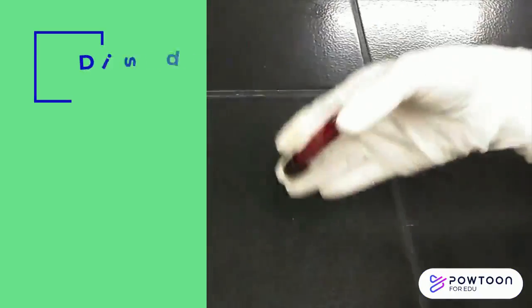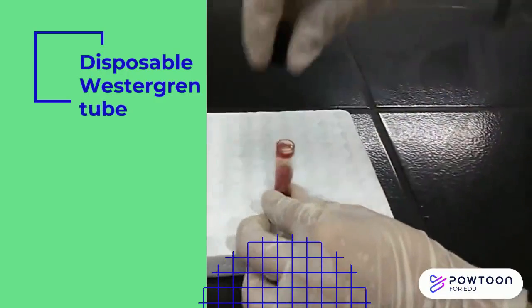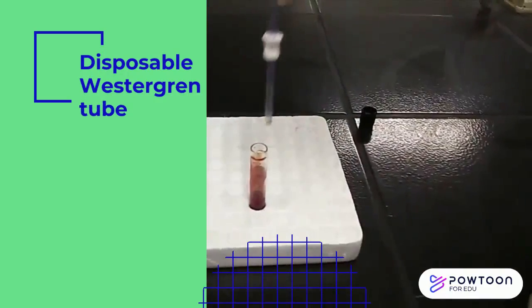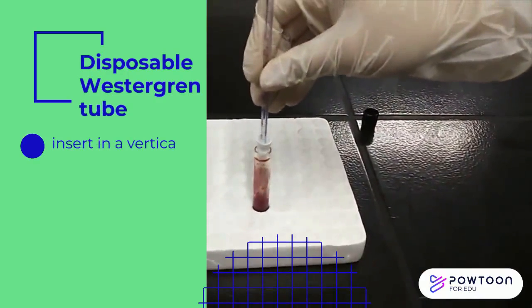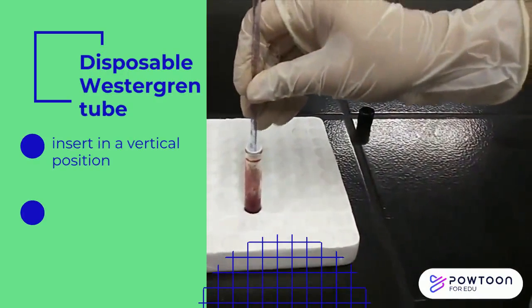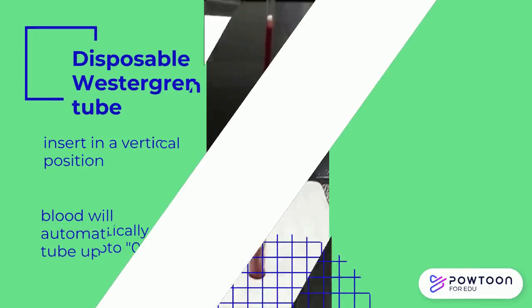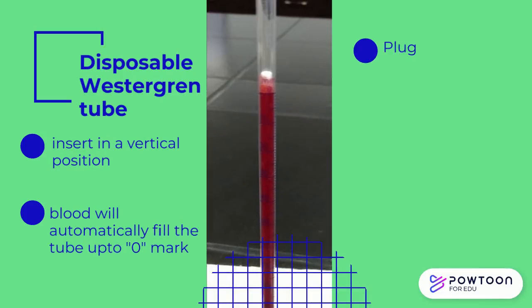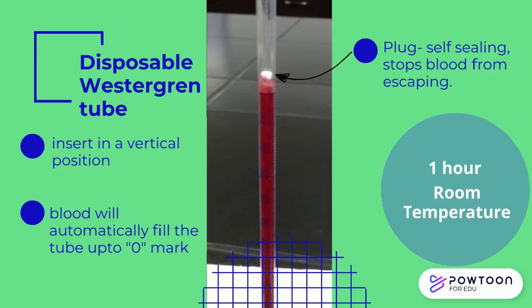Procedure using a disposable plastic Westergren tube: for the first type of disposable pipette, simply remove the cap of the evacuated tube and insert the Westergren pipette in a vertical position. Blood will automatically fill the pipette up to the zero mark. The plug is specifically designed to be a self-sealing aerosol barrier that stops blood from escaping through the top of the pipette. Let it stand undisturbed for 1 hour.